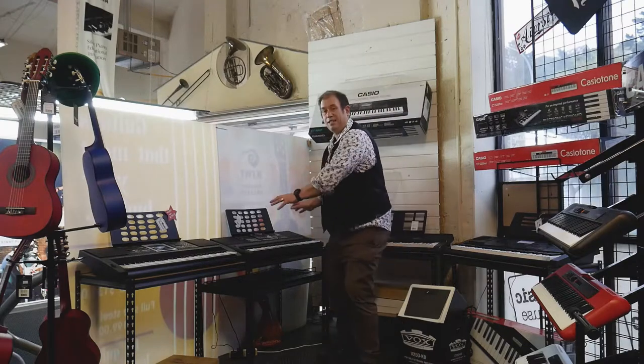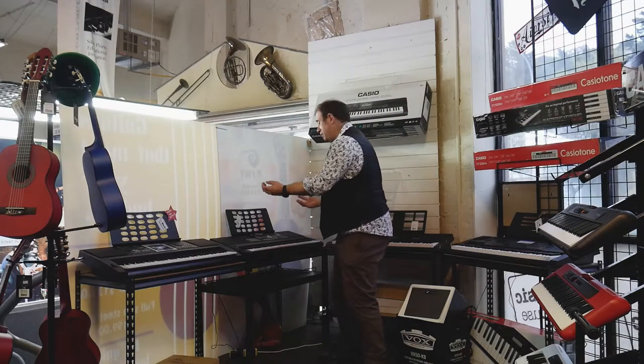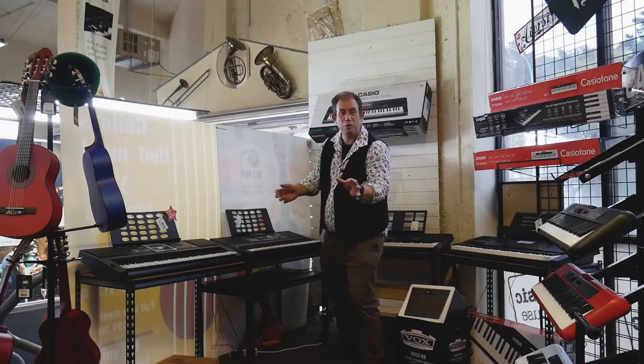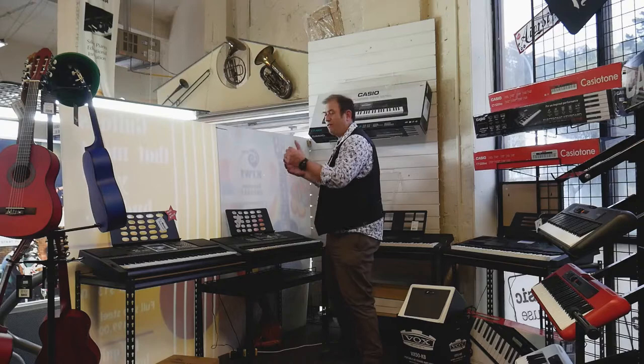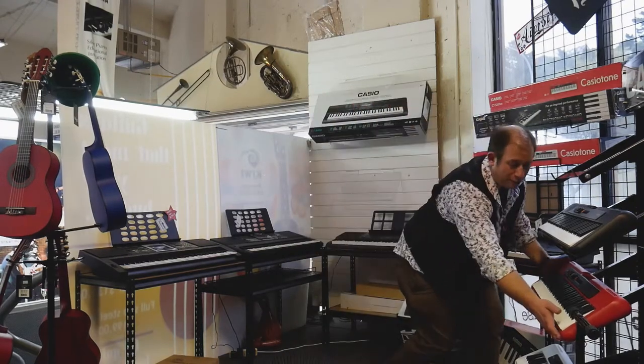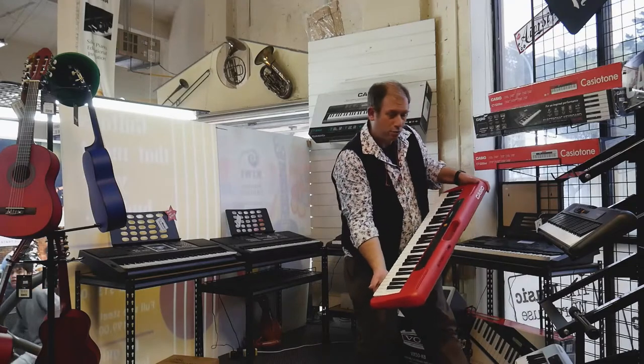We've got the next step up in that which is a better speaker reproduction which sounds absolutely incredible. You play into a loud speaker or into some sort of UE boom type setup at home and have the whole house rocking. We've got red keyboards, red Casio keyboards. They're dropped in amazing.